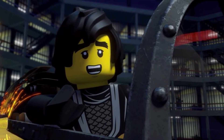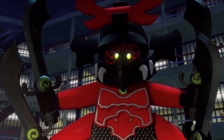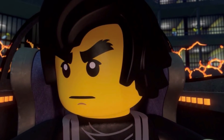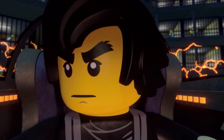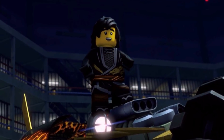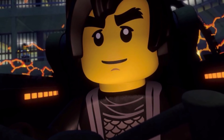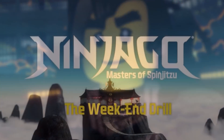Today we're going to be taking a look at 'The Weekend Drill,' which basically tells the story of the new Ninjago set featuring Cole's earth driller and the giant stone warrior — a remake of the original set. From what I can find, this is the very first Ninjago legacy episode in terms of sequence, so I figured this would be a good place to start.